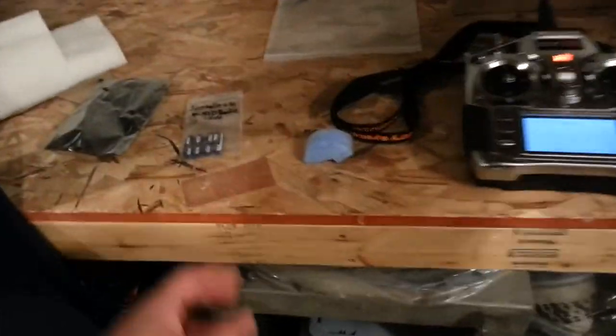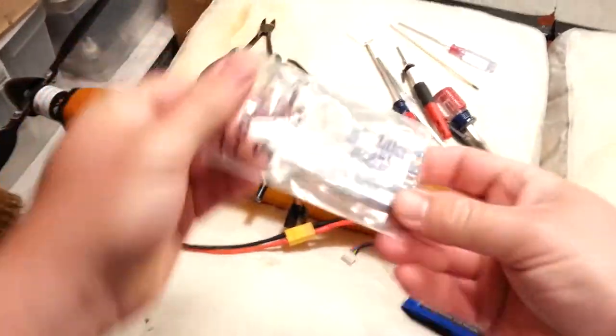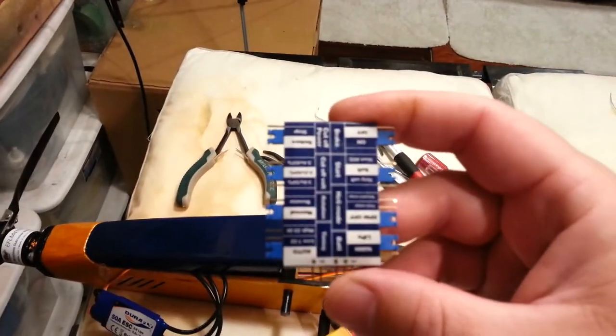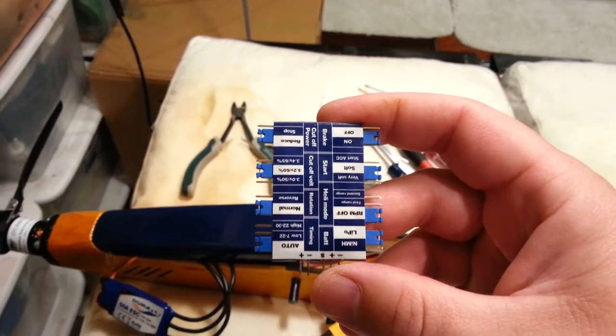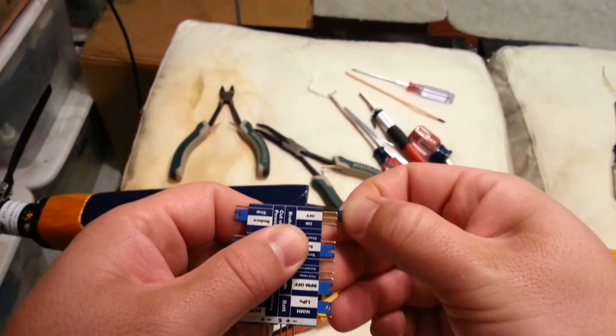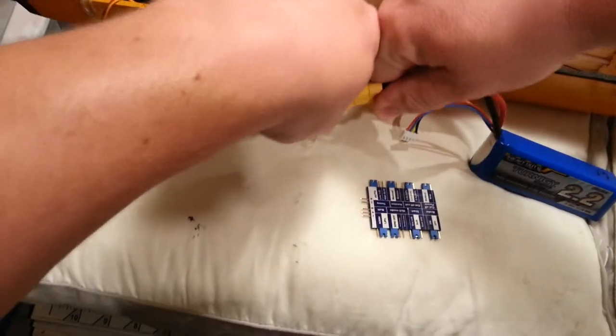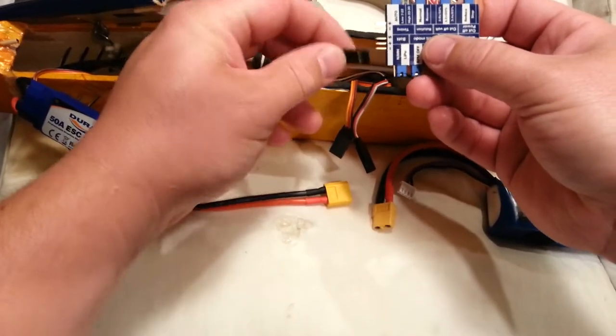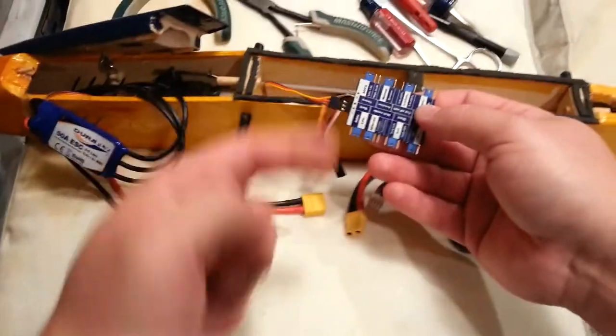Now we need to go ahead and program this thing for braking. There are a couple of different ways to do this — you could use the programming through the throttle channel controls, which would be pretty easy on this one. But I want to turn braking on. I'm going to pull the lid, disconnect power, then unplug this from the receiver and plug it into the programming port. The signal goes here, and then we need power on this pin — I don't know if 1S will do, but we're going to try it.